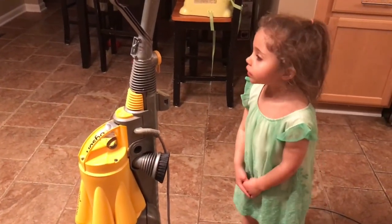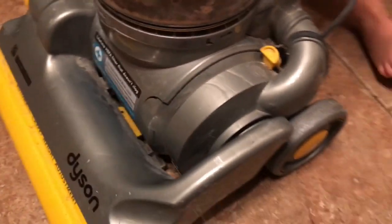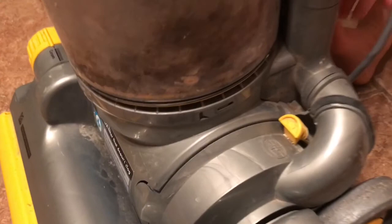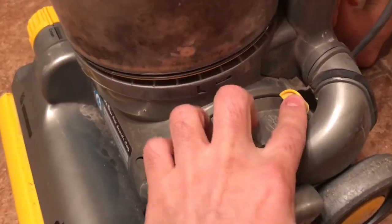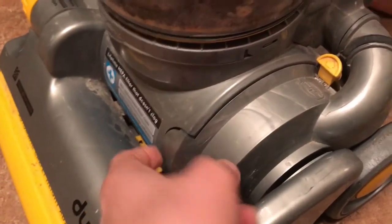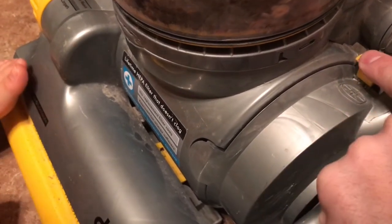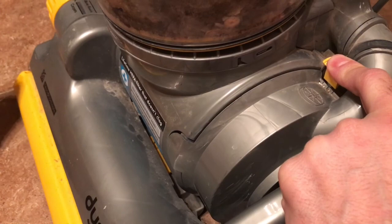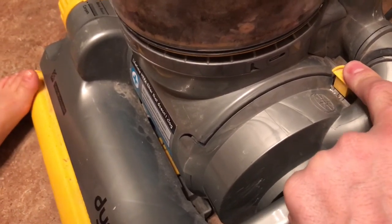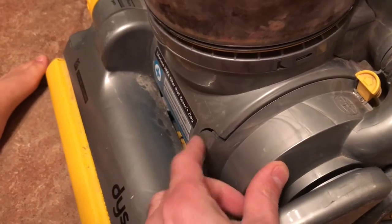Let me show you right now where clogs happen. If you have this model — or any model — if your pieces are not put in correctly and they have gaps in them, you'll lose suction that way. This one I've had for 10 years. It's older, but it's constantly losing suction because it's not clipped in right. So make sure this piece is flush right here.